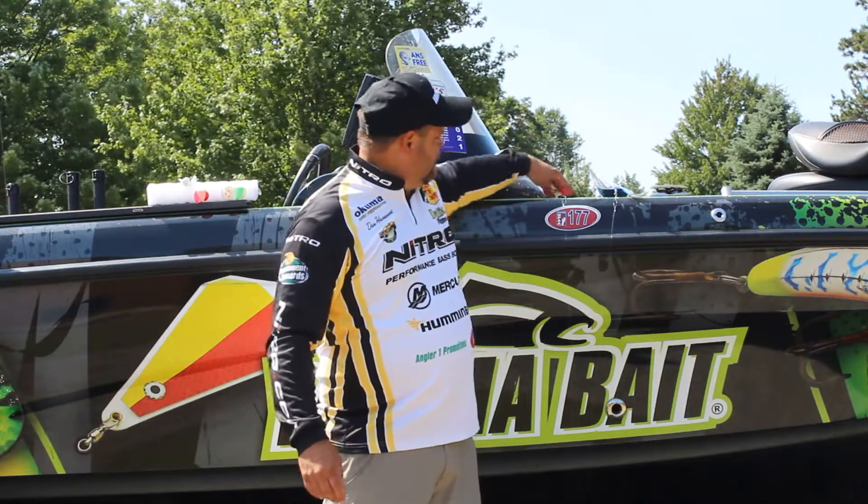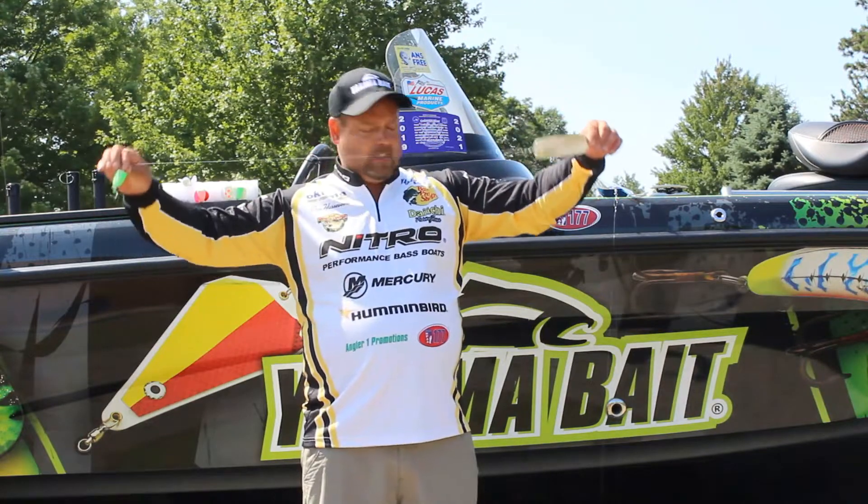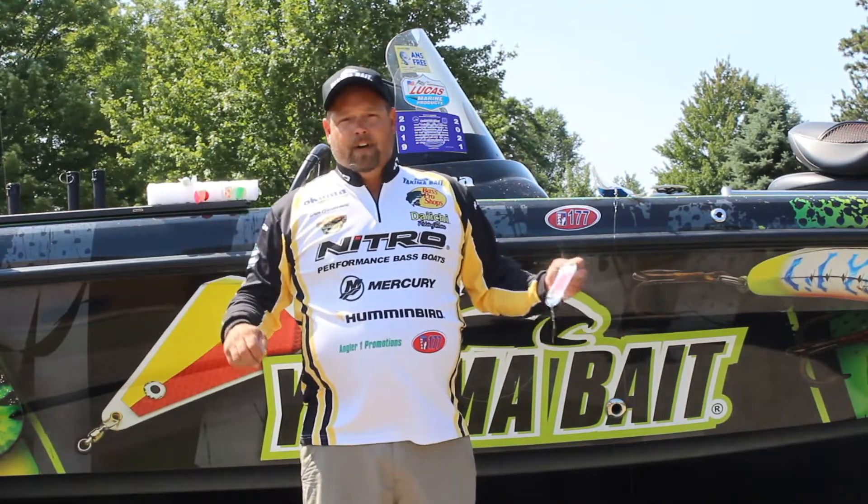Another setup you can do is the trout dodger — it serves the same purpose. The trout dodger goes right down on the bottom, banging away and causing a ruckus. Trout come in to check it out, they see the Spin and Glow, and boom — game over.